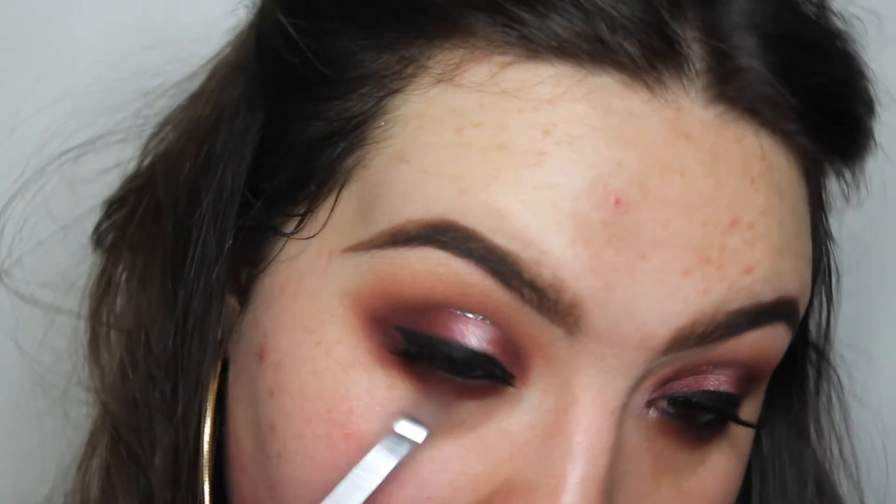To begin the lower lash line, I'm going to take some gel eyeliner into my waterline. Then I'm going to go in with the shade All Star — the same one we used on top — and run that all along the lower lash line. Then on a really fine brush I'm going to take the shade Rowdy and press it onto the lower lash line as close to the waterline as I can, so it all blends nicely and looks cohesive rather than just a black line.